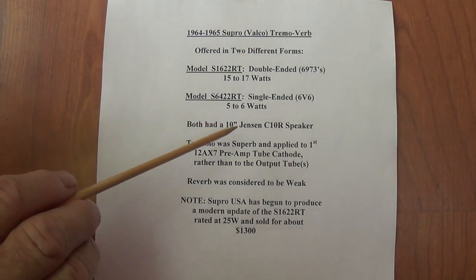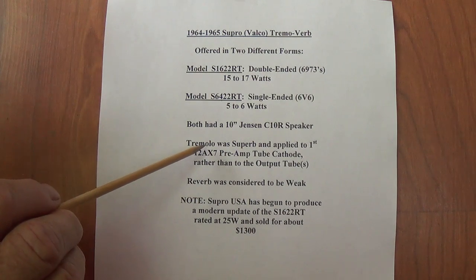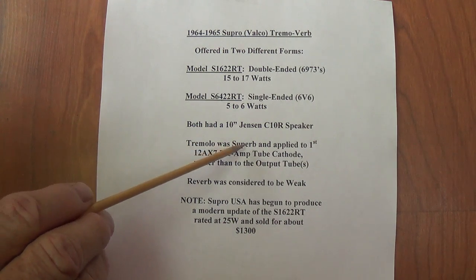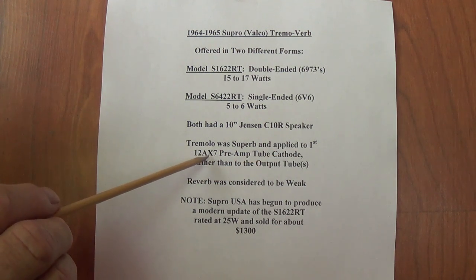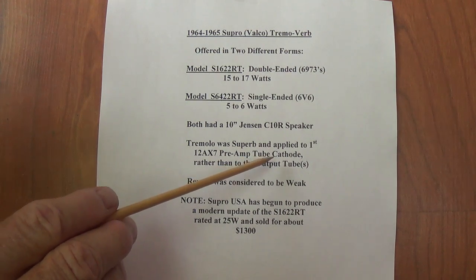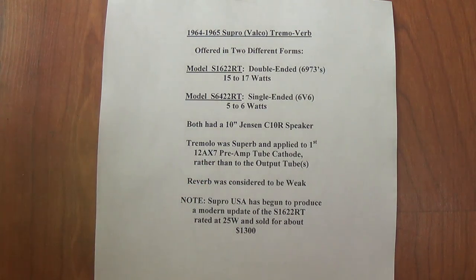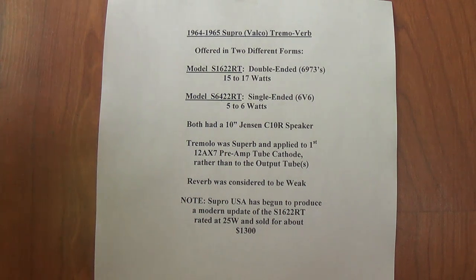Both of them had 10-inch Jensen C10R speakers. The tremolo was considered, in reviews I've read from people who have actually heard these amps played, to be superb in both cases. It's very unusual because the tremolo circuit output is applied to the cathode of the first 12AX7 preamp tube, rather than applied to the output tubes as we're much more commonly familiar with in most bias tremolos. While the tremolo was considered superb by most listeners, the reverb was considered to be very weak — probably the least impressive feature of the amplifier — but something we're going to address.